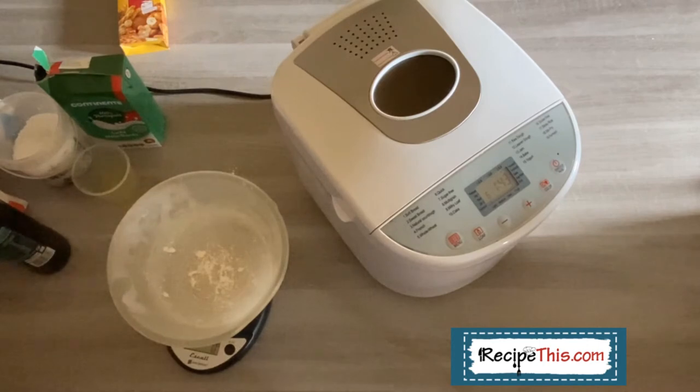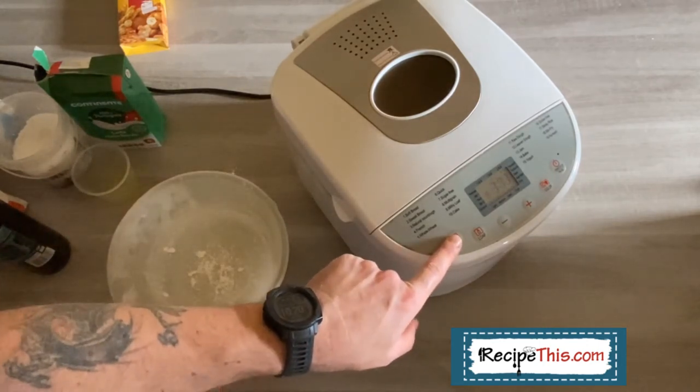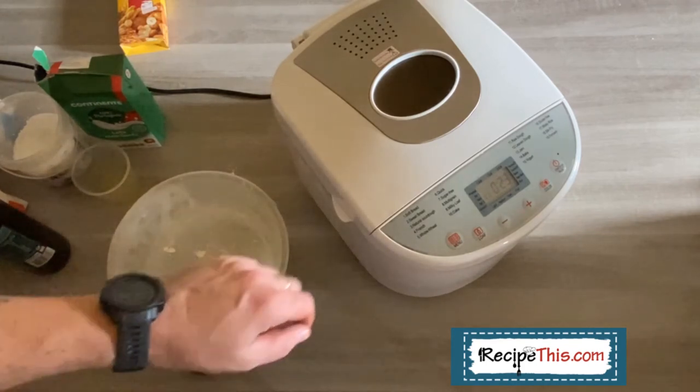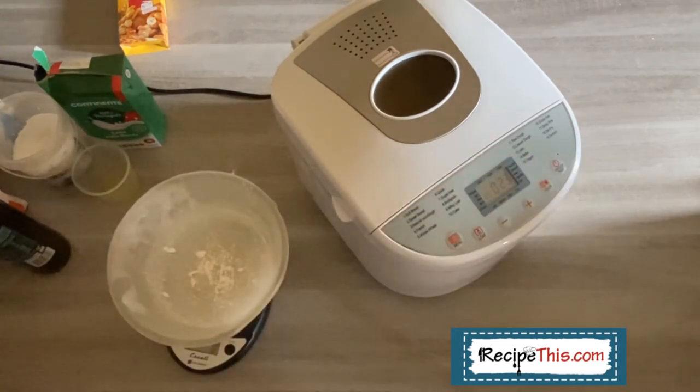So Dominic's now going to get the bread machine going. We are going here with just a quick dough, and it takes just 23 minutes to make a simple dough in our bread machine. You'll hear it making a noise as it mixes and creates the perfect bread dough for you.